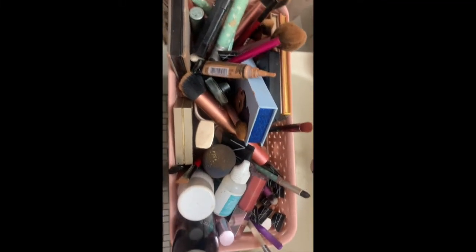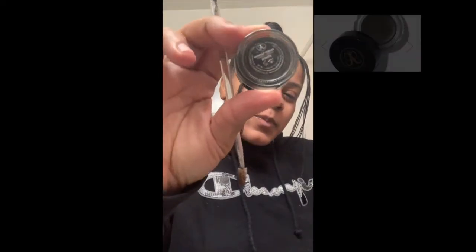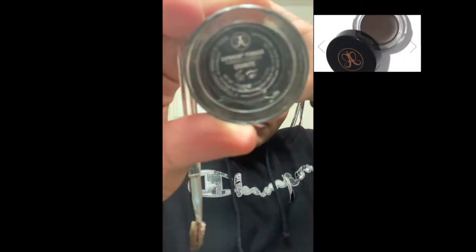Hey YouTube, welcome to my first YouTube makeup video. Today I'm just going to be starting with a simple makeup look. First I'm just moisturizing my face with some arena lotion, then we're going to start off with our eyebrows.